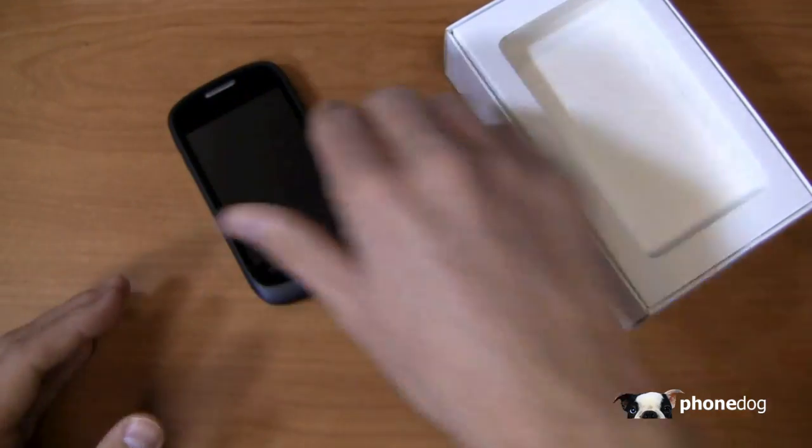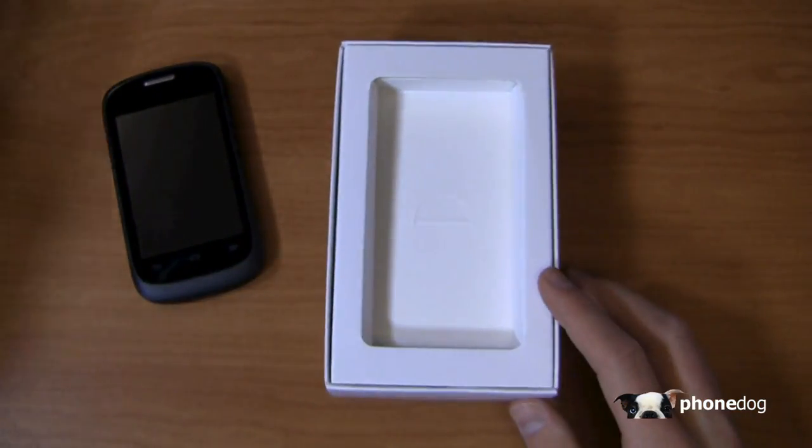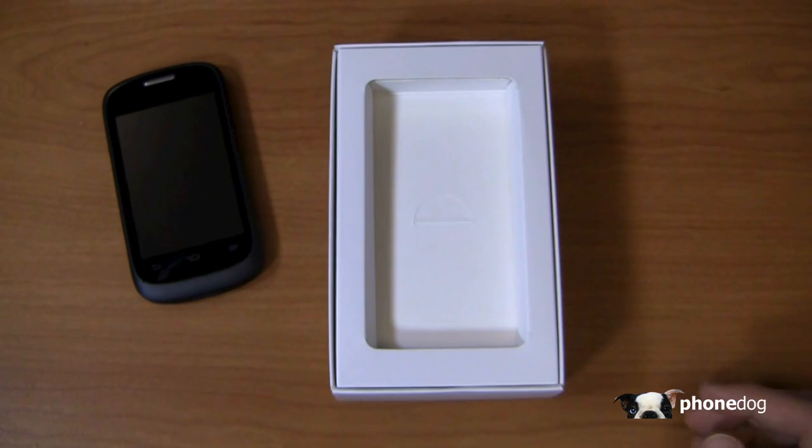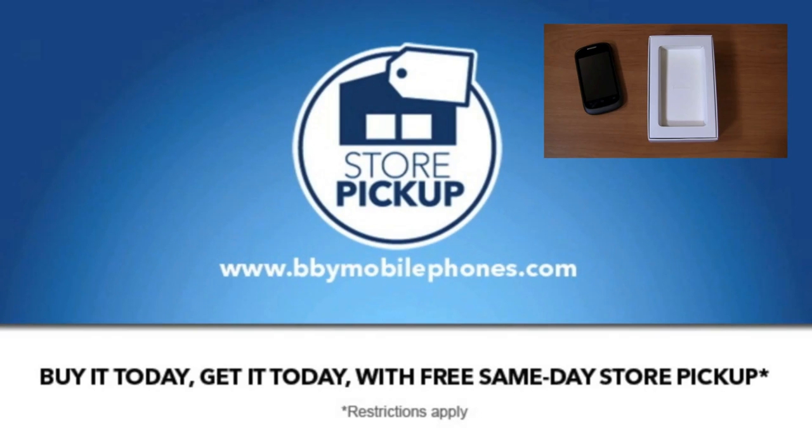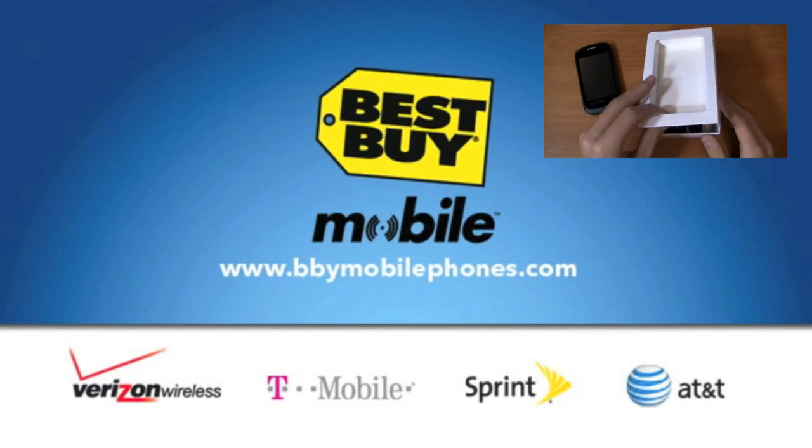Special thanks to our partners at Best Buy Mobile for giving us devices like this for use in our One Paw Bandit giveaway game. When you walk into Best Buy Mobile, they'll give you unbiased advice and make sure you walk out with the carrier and the device that works best for you.